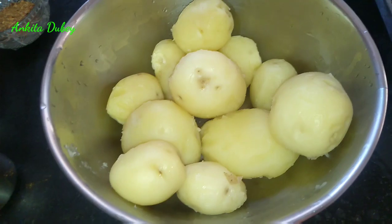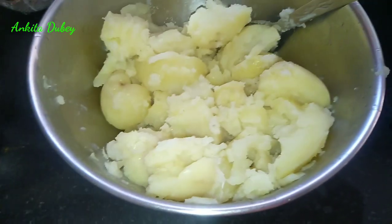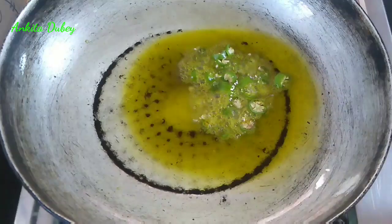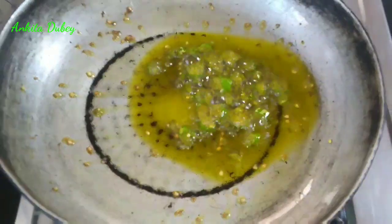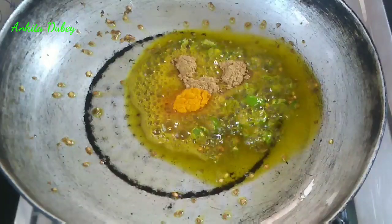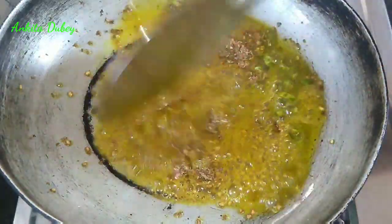I have taken six to seven boiled potatoes, peeled and crushed them. Now we will fry the stuffing — take a pan, add two or three tablespoons of oil. When the oil is hot, add two green chilies and mix. You can adjust chili according to your taste. Reduce the flame, then add half teaspoon of turmeric powder, one teaspoon of coriander powder, and the mixed spices. Mix all the things and roast well on low flame.